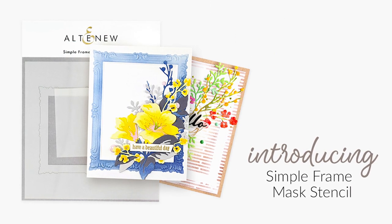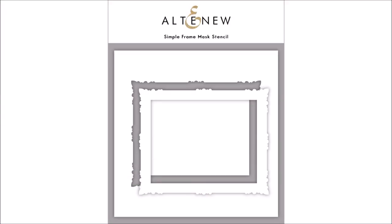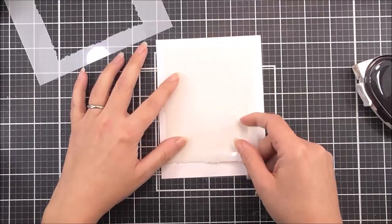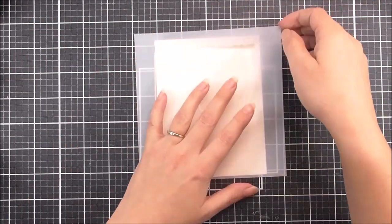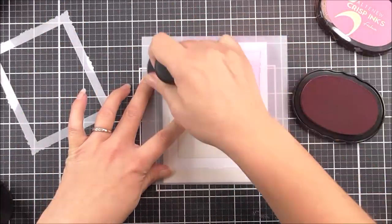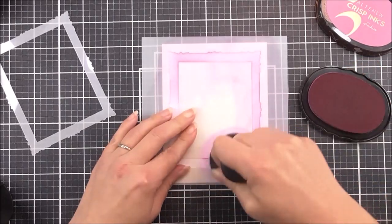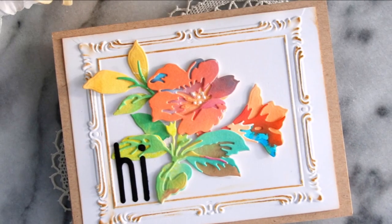Introducing the Simple Frame Mask Stencil from Altenew. This 6x6 stencil includes three separate pieces. This stencil coordinates with our Simple Frame 3D Embossing Folder — use it to mask off and ink up different areas of your cardstock before embossing to make adding colour a breeze. You can also use this stencil and mask set without the folder for a more modern framed look.